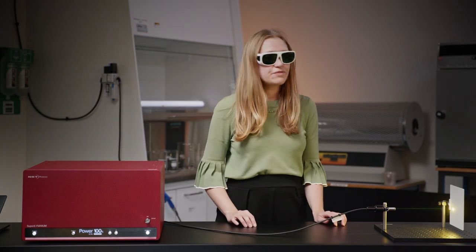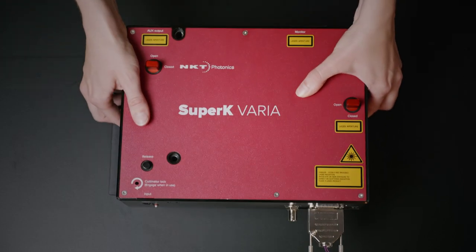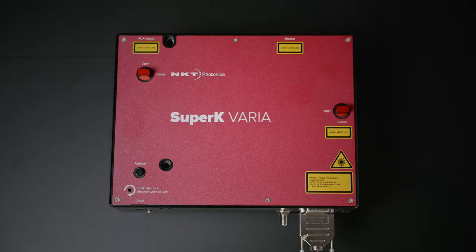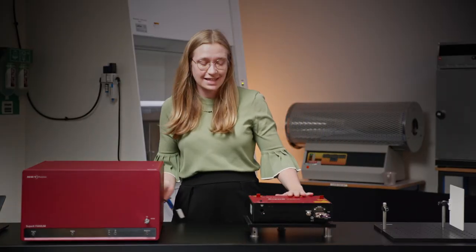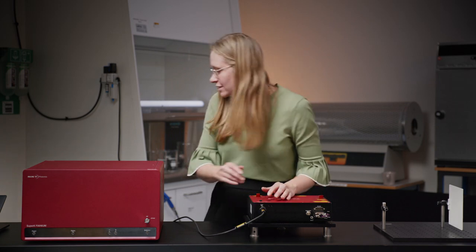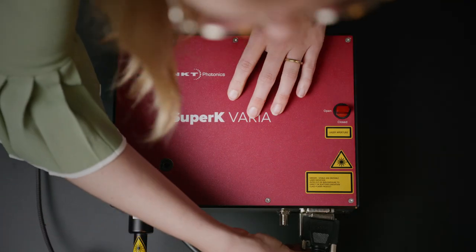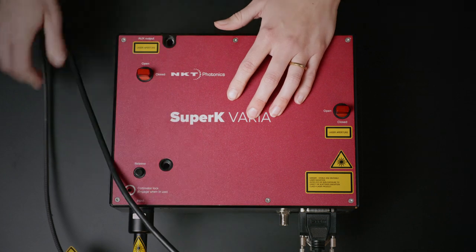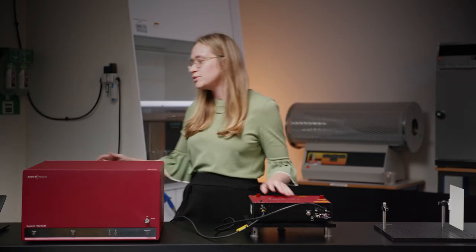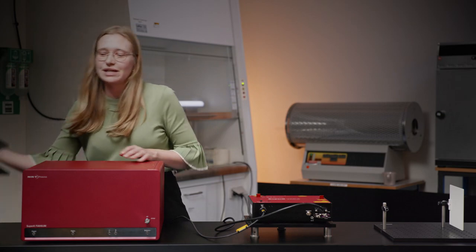If you want different colors, you can use it together with one of our tunable filters — for example, the Super K-Varia. To set up the Super K-Varia, you connect the laser to the input and make the electrical connections. To control the laser system, you use the control software that you can download from our website.